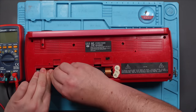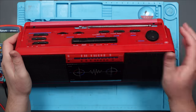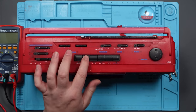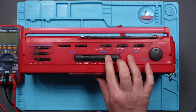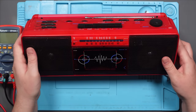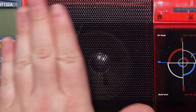Oh, I think it works! I've not put this back together fully just in case, but obviously you just heard it work. Awesome, let's try tape. And what better way to test it than with 'Here We Go' by Stacker Bow — £2.29 from Woolworths.